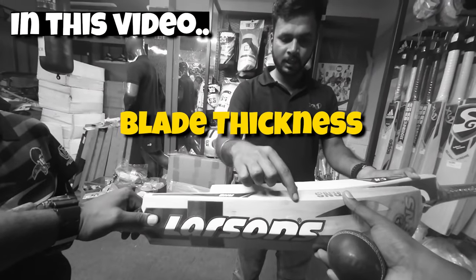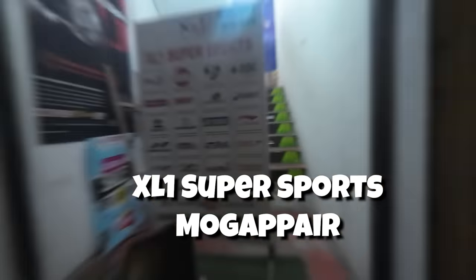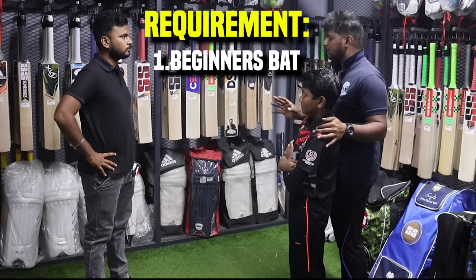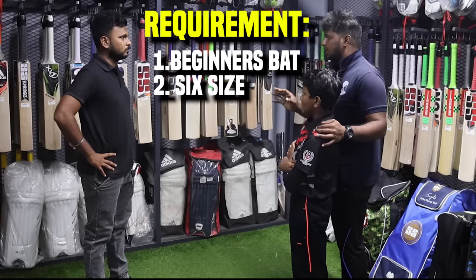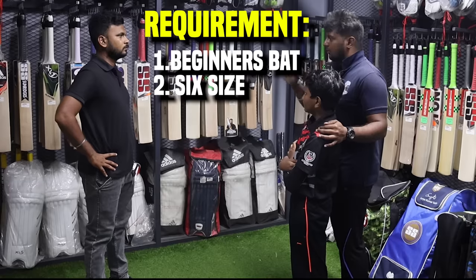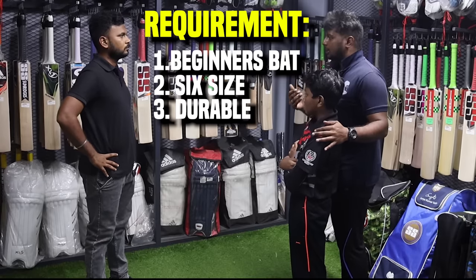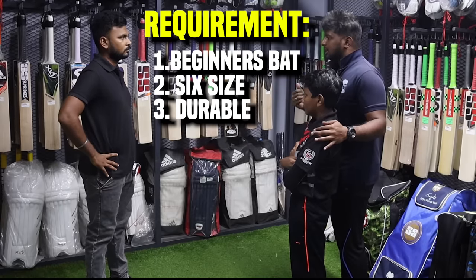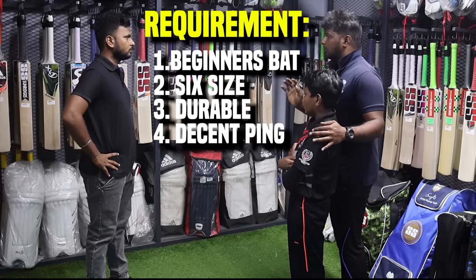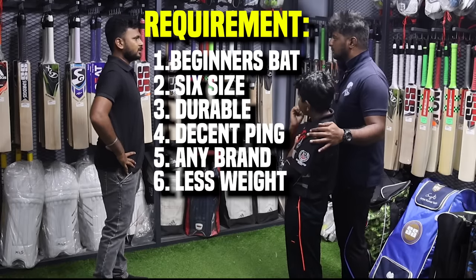I don't know if the size is in 2020, but it is a beginner's bat. Beginner's bro, size 6. I'm using the basics, I'm using the end. I have one year, by the same time matches I'm using the end. I'm using a bat, it's brand specific, weight is a little bit. Size 6 English.